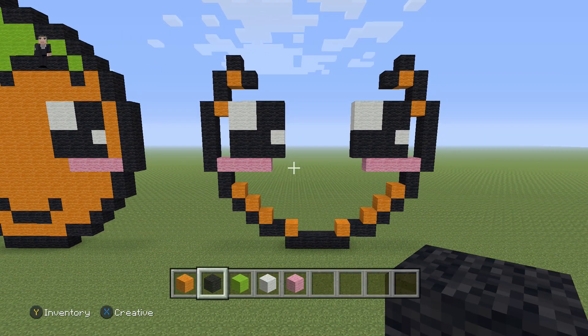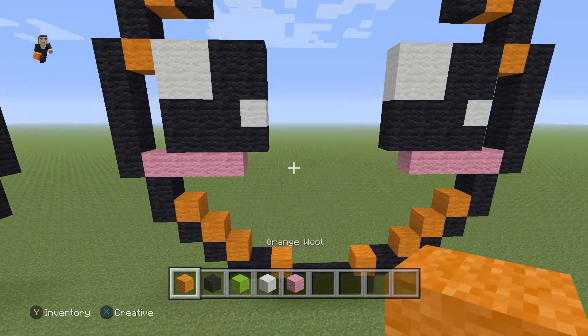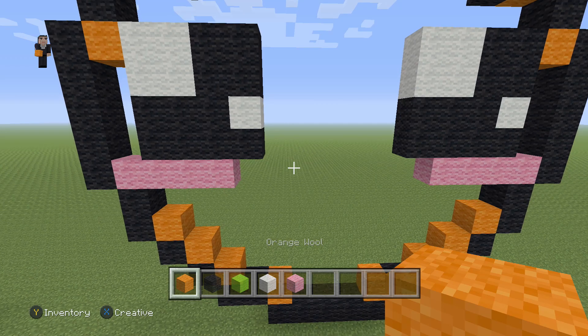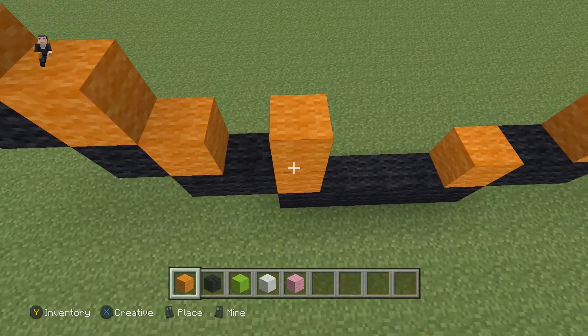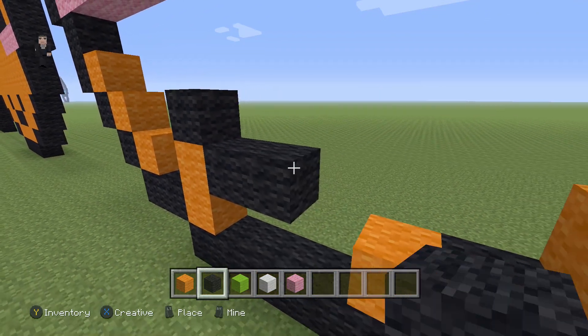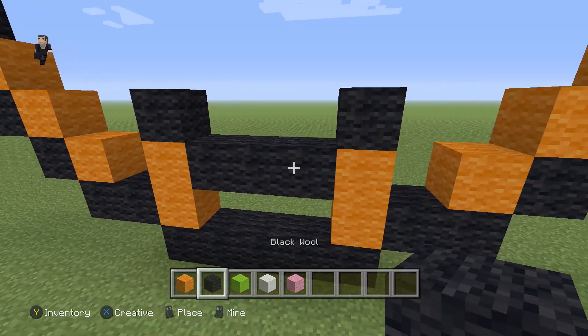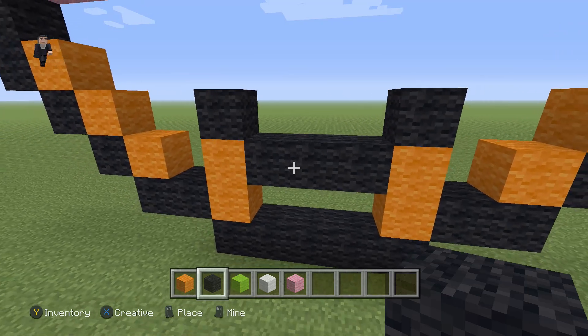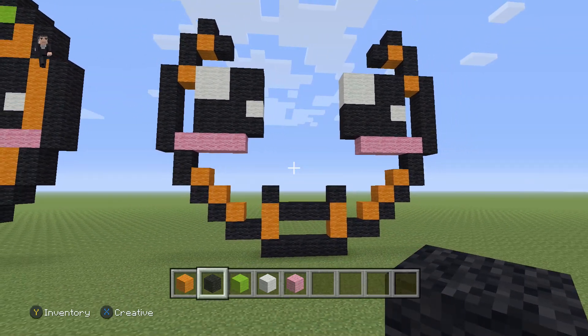Now we have the sides — let's go down and give them a mouth. Grab an orange wool, place a black on the top, then on the right place one, two, three blacks, and then an orange with a black. So that's three black wools. And you know what, now I want some orange juice — I don't think I've had orange juice in a long, long time.